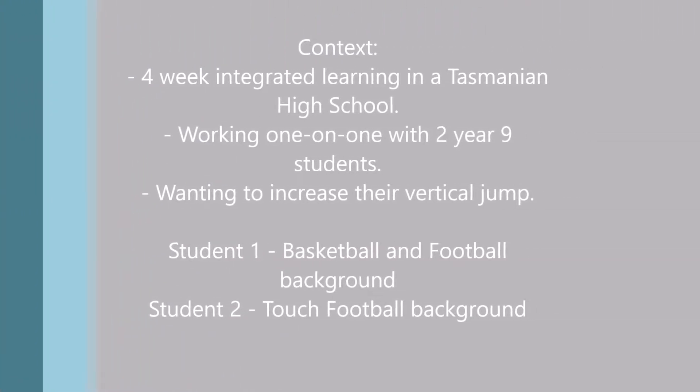Today I'm going to tell you about a four-week work integrated learning that I have just completed in a Tasmanian high school. I worked with two Year 9 students who outlined a desire to increase their vertical jump. For the sake of this video I will refer to the two students as student number one and student number two. Student number one has a background in basketball and Australian rules football, and student two plays touch football. Both students stated, and I quote, 'We want to make our vertical jumps higher while learning different types of drills.'